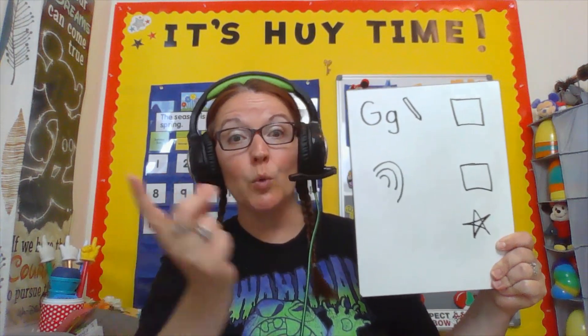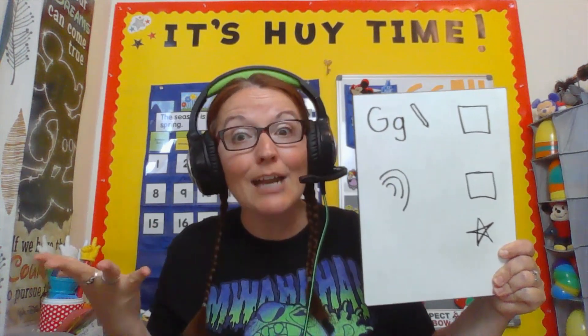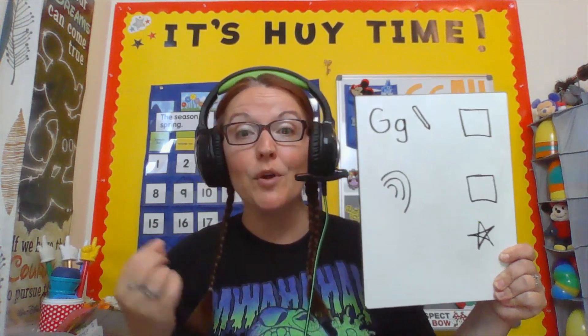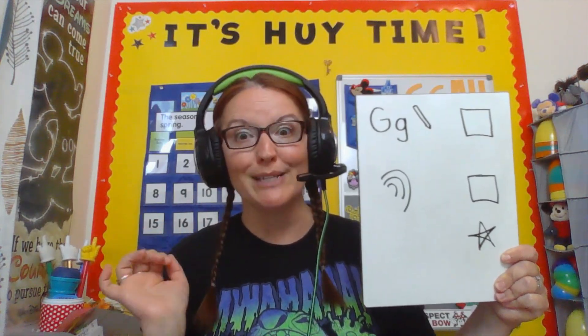Okay friends, we have two jobs today. We're going to practice making and writing the uppercase and lowercase G. Then we're going to check out some animals that start with the G or J sounds. So awesome. And when we get to the star, we'll be all done. Let's go!